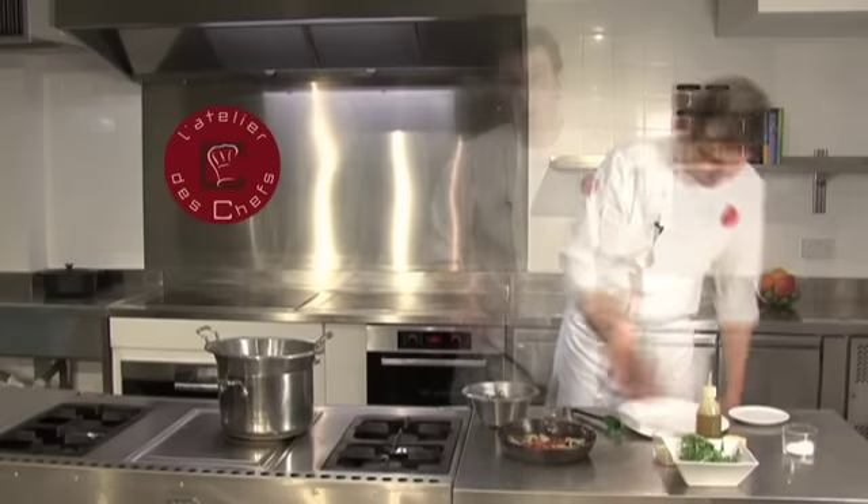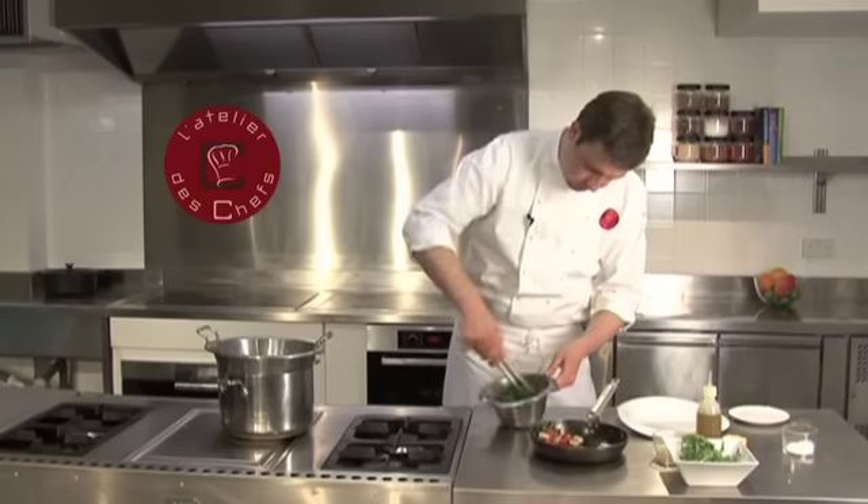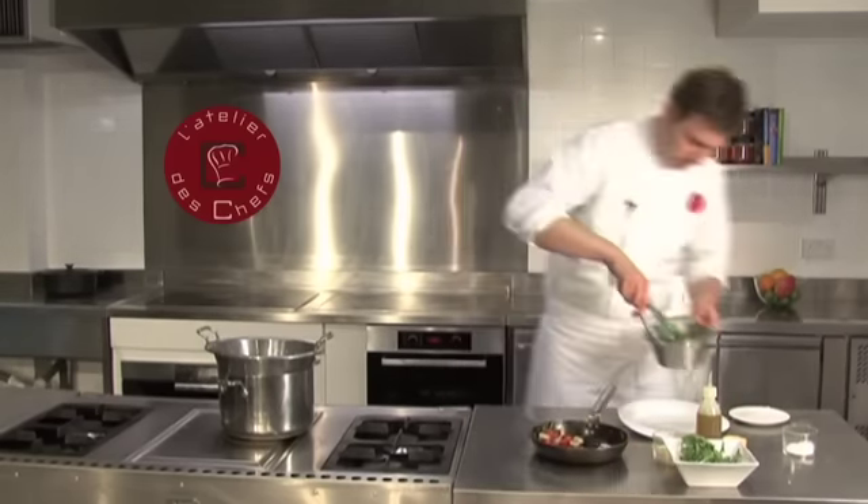The parmesan is grated. Now cook the pasta — we have this lovely black squid ink spaghetti. It takes eight minutes to cook. Put it into salted, rapidly boiling water.